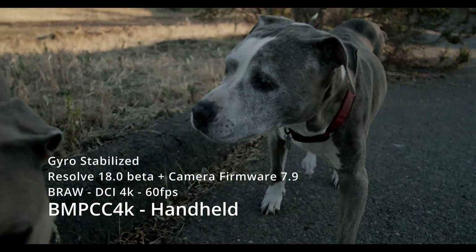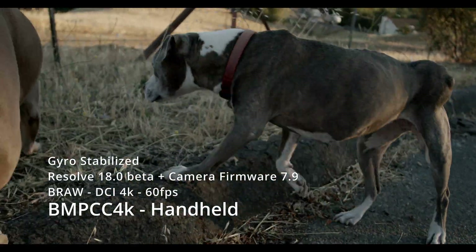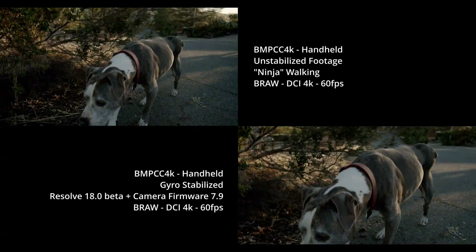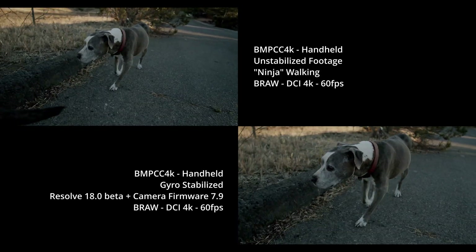I have three different clips here today — one after the other and then side by side. The first one I was trying to walk smoothly, and you can see the two-up for this one. Definitely noticeable.